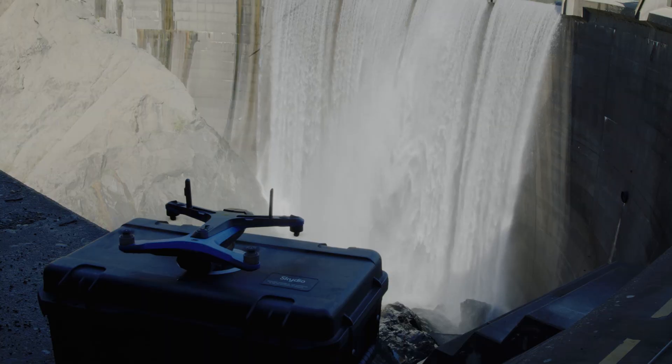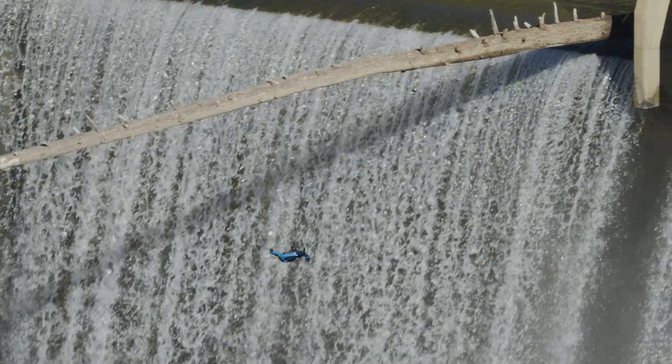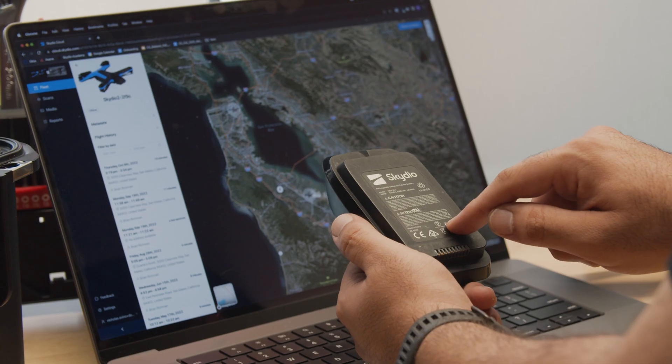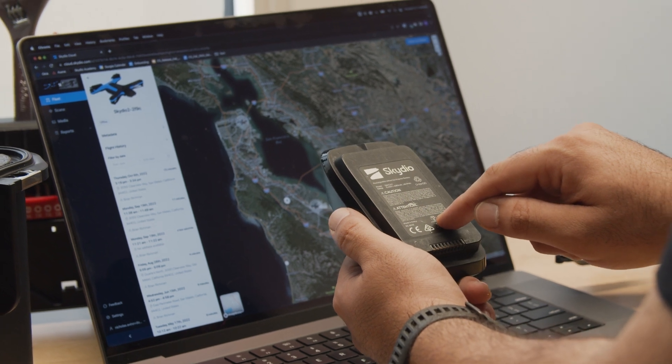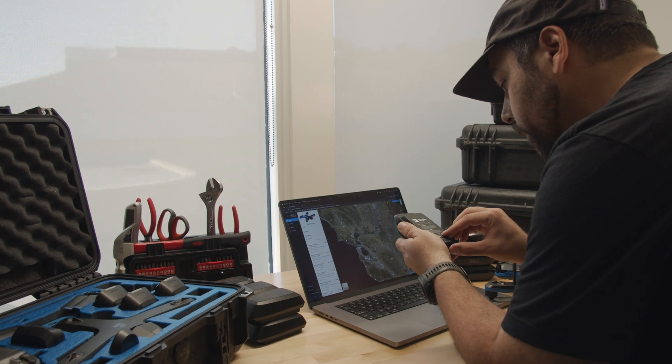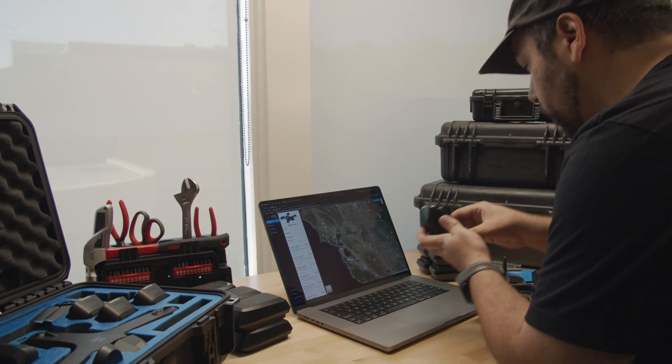Your battery data is now available in your Skydio Cloud account. This allows you to track which battery flew each flight and gives you data for the lifetime statistics of each battery in your fleet. This is an excellent tool to track battery usage, especially for UAV programs that adhere to strict maintenance schedules and equipment flight time logs.